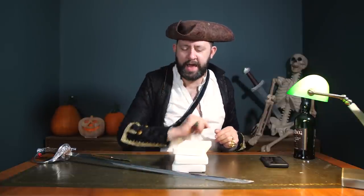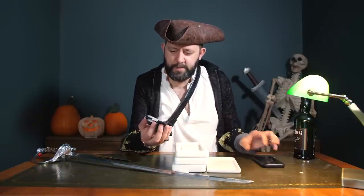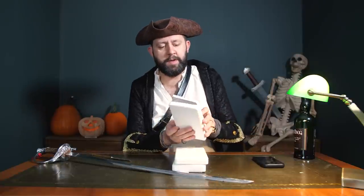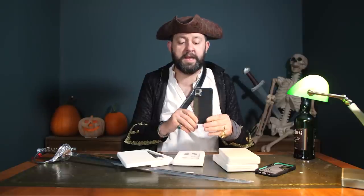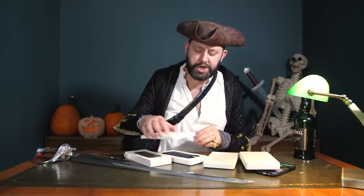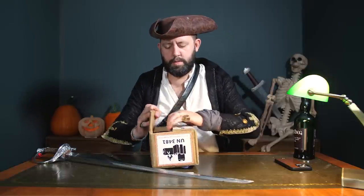Looks like we've got some new stuff from Pitaka as well: we've got black aramid fiber, more black aramid fiber, and two-tone aramid fiber that kind of looks a bit like a tweed. It doesn't fit this phone but I really like the new packaging, so a massive round of applause to Pitaka on that one.